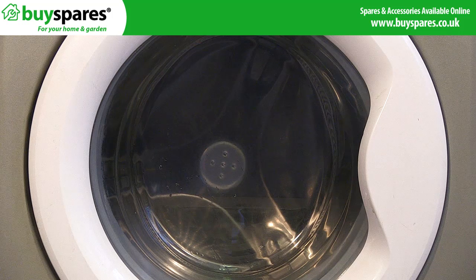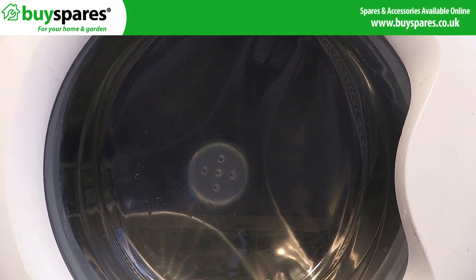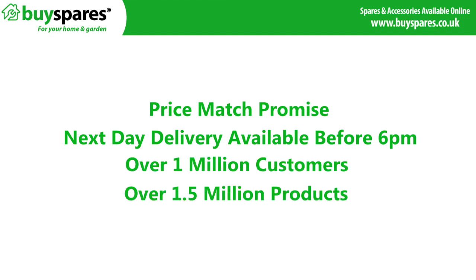Check that the door is fitted correctly by running a rinse cycle to check for leaks before you start using the machine. For all the spares you need visit www.buyspares.co.uk.